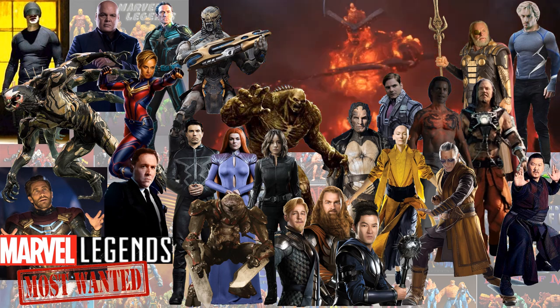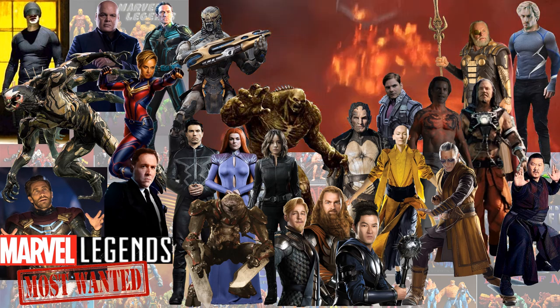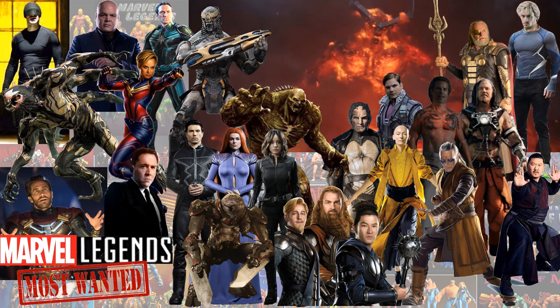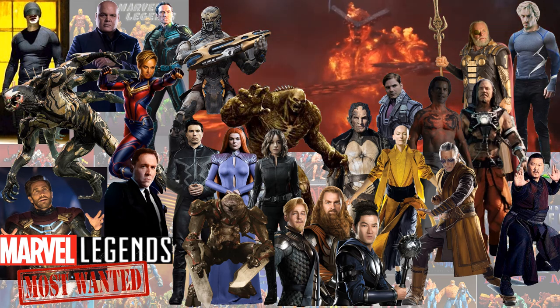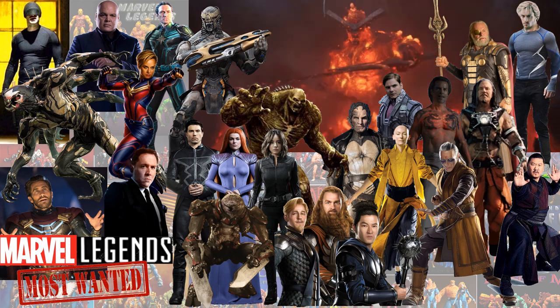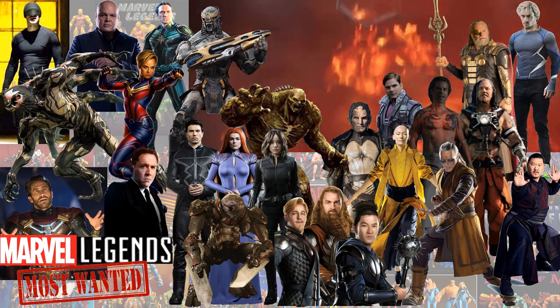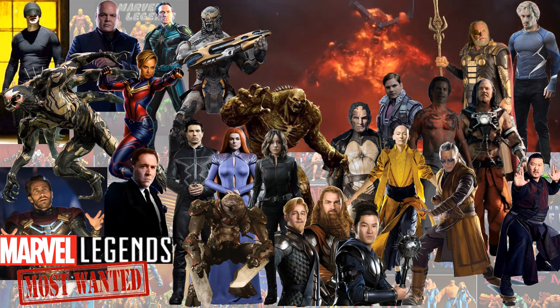Jon Favreau — with all the work he's done in the Marvel Cinematic Universe, we definitely need a Happy Hogan figure. From ABC, I know they canceled the show, but the Inhumans — Black Bolt, Medusa especially, and Lockjaw — would deserve some love. Also Daisy/Quake from Agents of S.H.I.E.L.D. And I'd also love to see Miek from Thor: Ragnarok — we already got a Korg, we deserve a Miek. Also Surtur from Thor: Ragnarok, which would be an amazing build-a-figure.